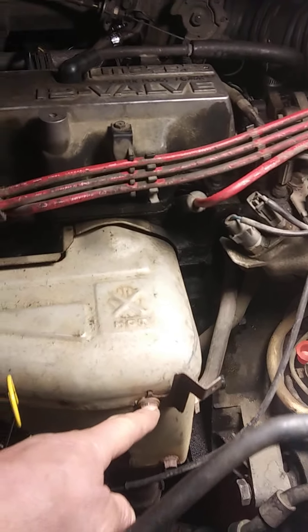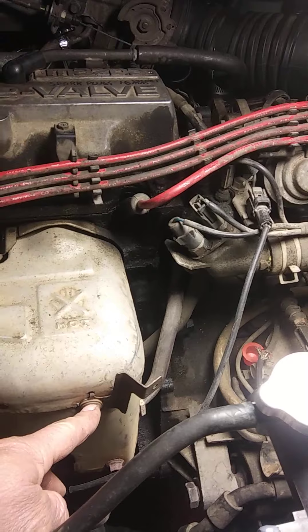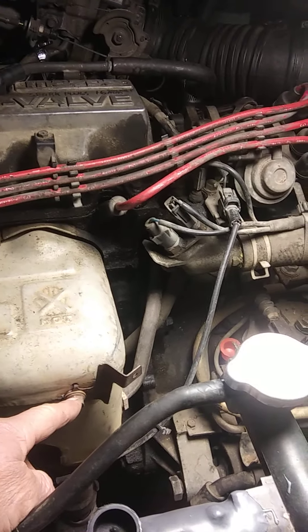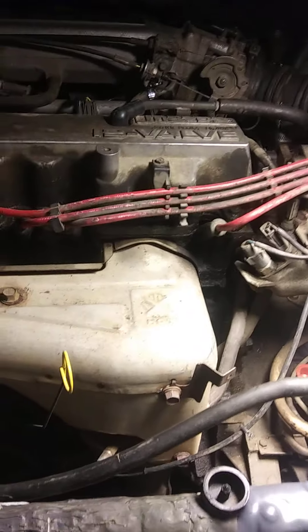Now get the fan out of the car. The fan will forever be in your way on certain things. Also, when removing the fan, remove this bracket — you can recognize this part of the engine. Remove that bracket because it'll forever be in your way trying to pull everything out.